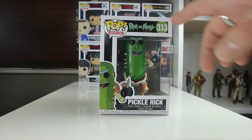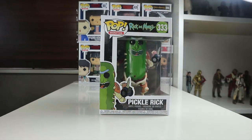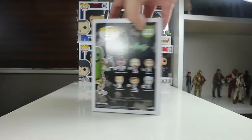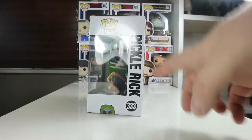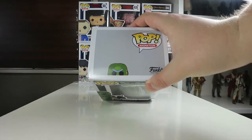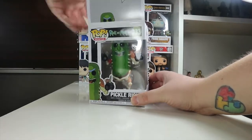Let's have a look at the box. We've got Rick and Morty up there, it's number 333 in the set, Pop Animation. Nice picture of Pickle Rick on the front. On the side, more art of Pickle Rick. On the back, all the others available in the wave. On the top you can see a little image of Pickle Rick peeking over. Let's take Pickle Rick out of the packaging and see what he looks like.